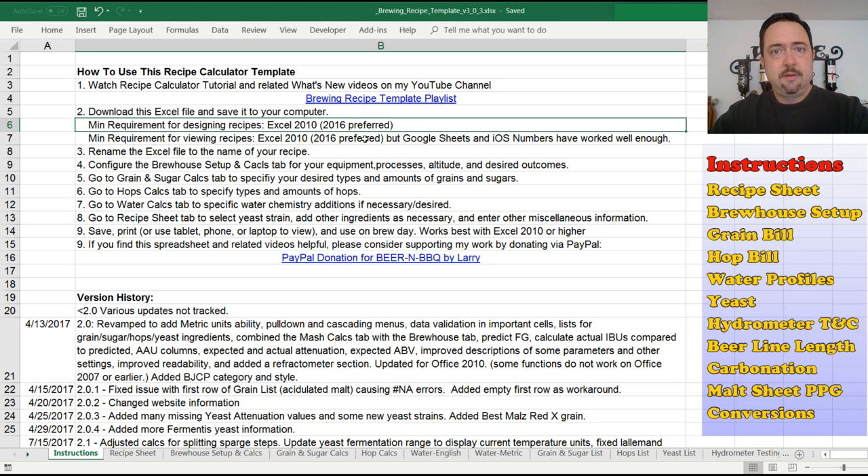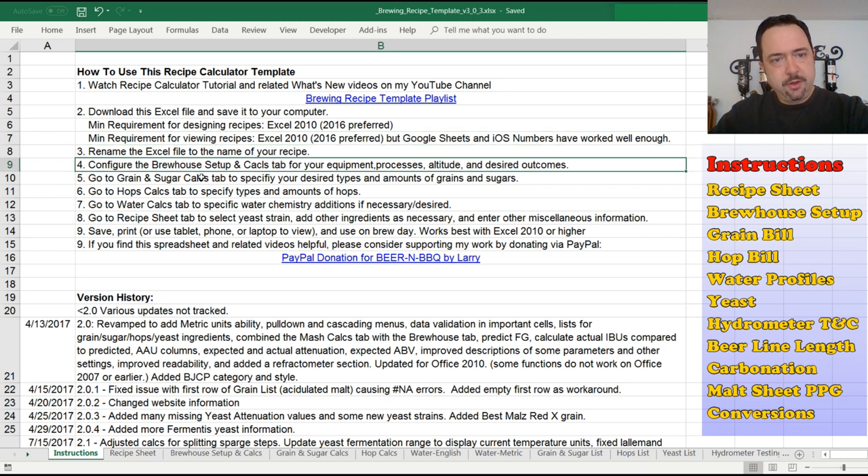For viewing recipes or brew day sheets, you do not need Excel. I personally use my iPad or iPhone with either Google Sheets or the iOS Numbers tool, which works well for viewing and making minor brew day adjustments and entering values. But it's not functional for picking hops and grains from the other tabs because that kind of functionality doesn't work well with those other tools. To design, you need Excel; to view, any basic spreadsheet program should work. You can print out a copy or save it to your cloud or home network to access it from your phone or other devices.